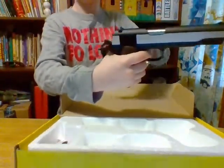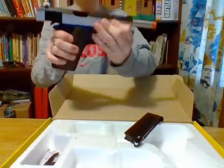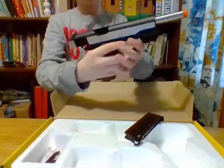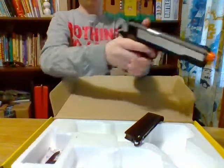Look at that — that's the hammer right there. There's no gas in it so nothing's going to happen. I'll lock it back — that's what it looks like when it's locked back, it's pretty nice. The barrel wobbles a lot when it's locked back though. I don't really like that about it.